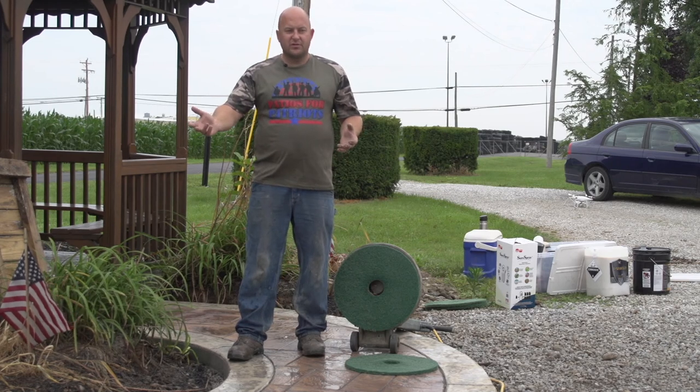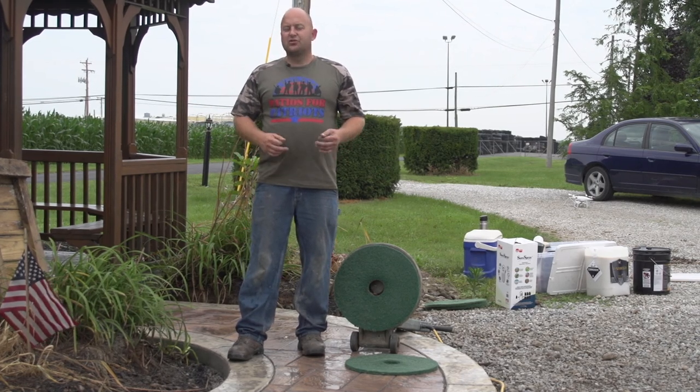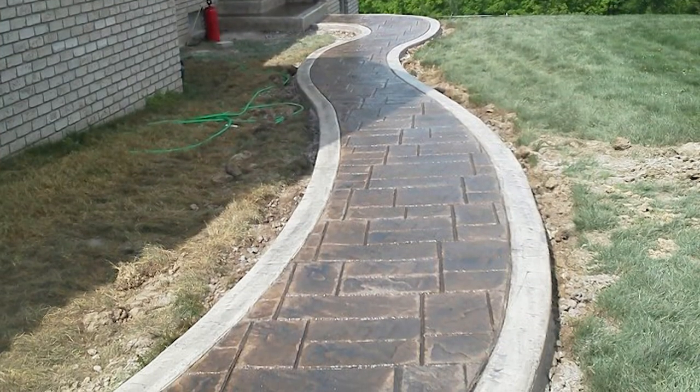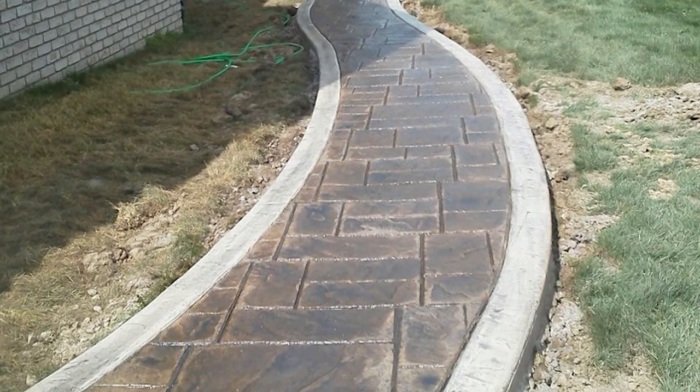A lot of guys will just pressure wash or lightly scrub it, and I'll see so many pictures where there's way too much release on the slab. That can actually cause a bond break between the sealer and the concrete, so by getting more of the release off, you're really dramatically lowering the chances of that happening.